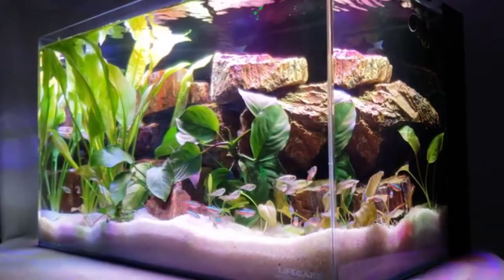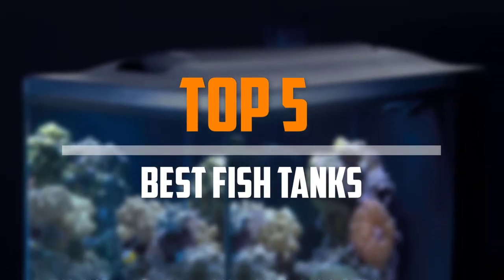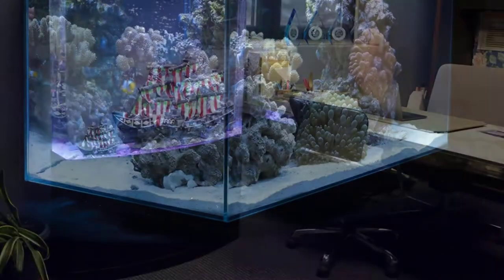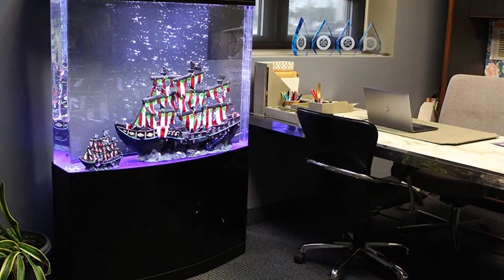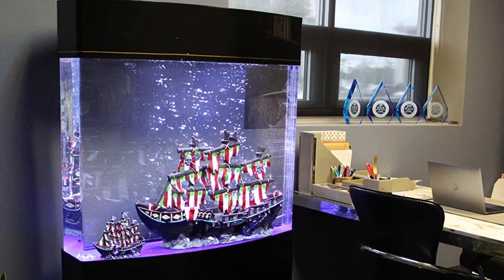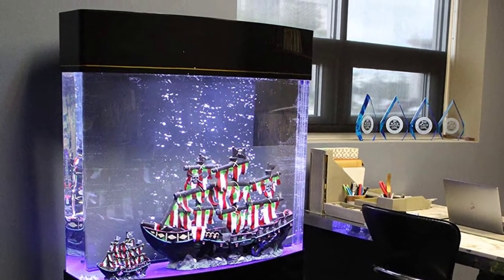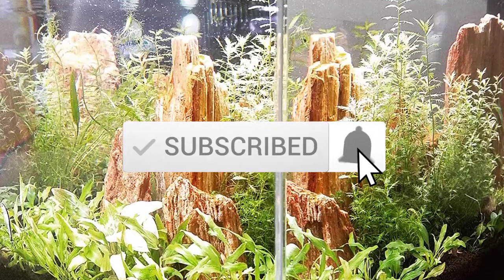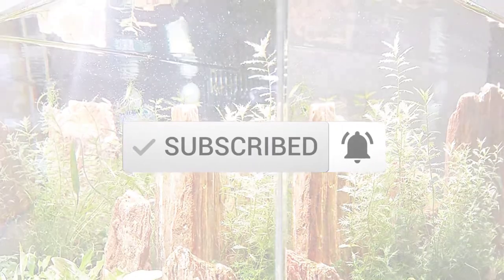Are you looking for the best fish tanks in your budget? Well, in today's video we break down the top 5 best fish tanks that are available on the market. I made this list based on their price, quality, durability and more. To find out more information about these products, you can check out the description below and also make sure you subscribe for more reviews. Okay so let's get started with the video.